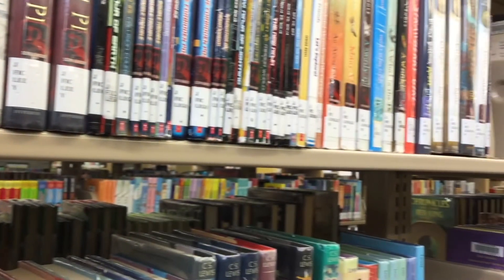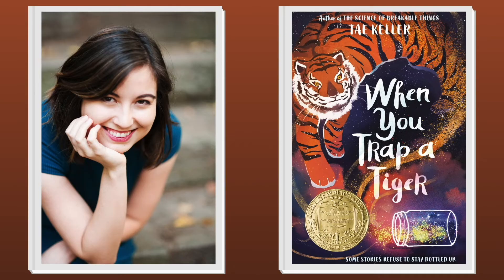Let's take a look at this year's winner for the Newbery Medal. The John Newbery Medal, a distinguished award for children's literature, is celebrating its 100th year. This year's 2021 Newbery Medal winner is When You Trap a Tiger by Tae Keller, published by Random House, a division of Penguin Random House. When Lily and her family move in with her sick grandmother, a magical tiger straight out of her Korean folktales arrives, prompting Lily to unravel a secret family history.